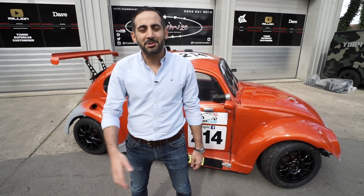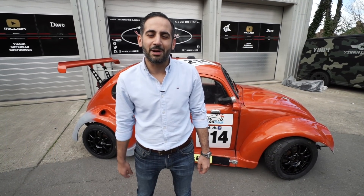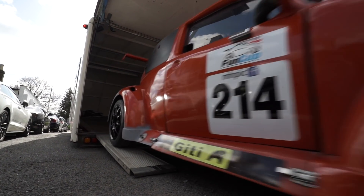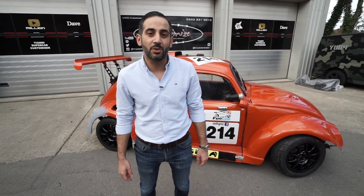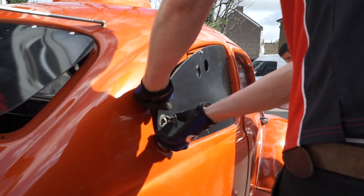Hi guys, it's Bert from Yannermeyers here. As you've probably seen on Instagram or Snapchat or wherever you follow us, Yann's away in Dubai. I'm in charge. First car up this week is this thing behind me. It's a Fun Cup car, ready for the race series. As you can see, it's got a few knocks, which means we're going to have to do a bit of work on it. The panels all pull apart, but you'll see the journey from start to finish. Keep watching.